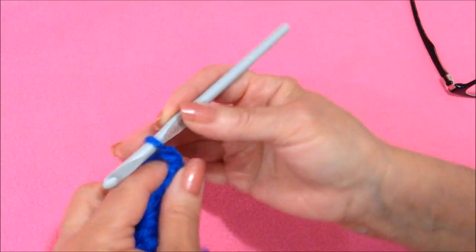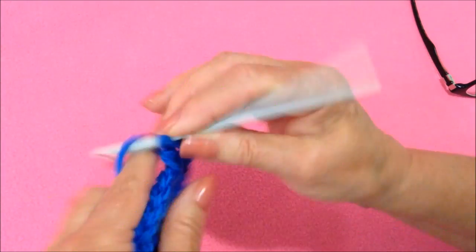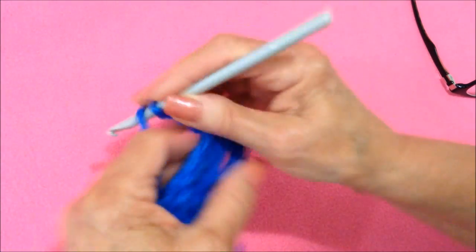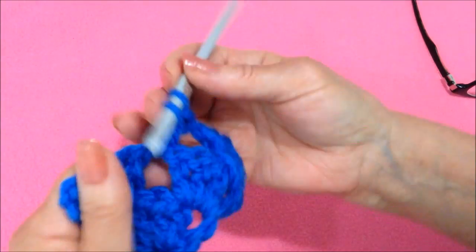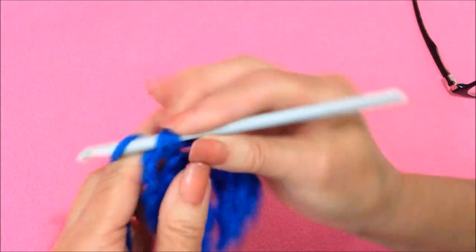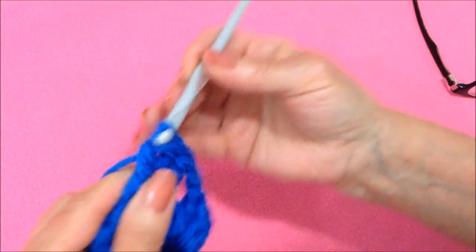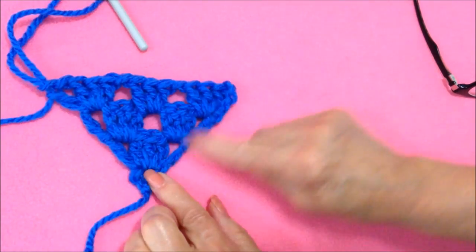Every row begins with chain 4. Turn the work. Make 3 double crochet in that first space: 1, 2, 3. Chain 1. Make 3 double crochet in that last space: 1, 2, and 3. Now chain 1. Make a double crochet in that same space. And just pull periodically to stretch these out to keep your sides straight.